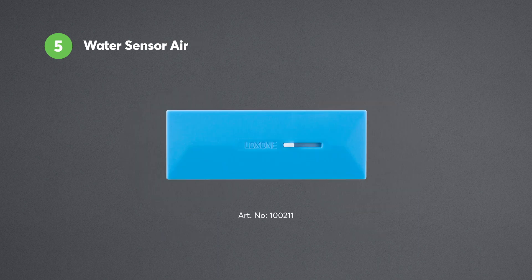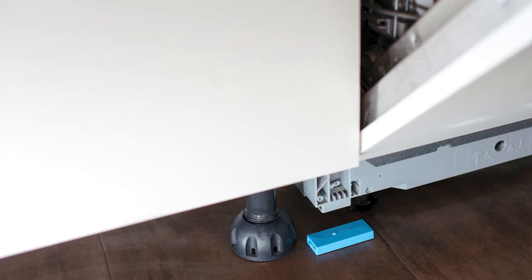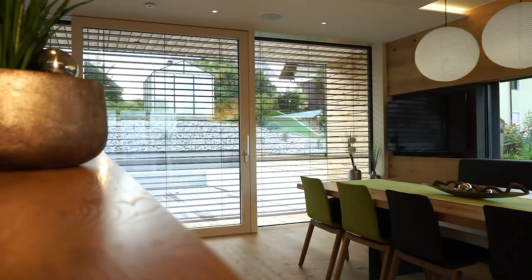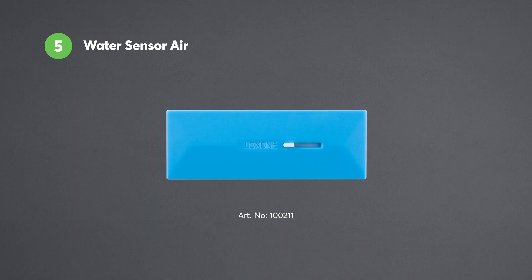There's the Water Sensor Air. It provides great peace of mind in your customer's buildings. Thanks to Air technology, the Water Sensor can quickly and easily be added to a new or existing system, coupled with the know-how of a Loxon partner. If a water leak is detected, this will be instantly relayed to the mini-server. Then your customers can be alerted through a push notification, a phone call via the caller service, or even with the lights in the building flashing, giving them as much time as possible to react and mitigate any lasting damage.